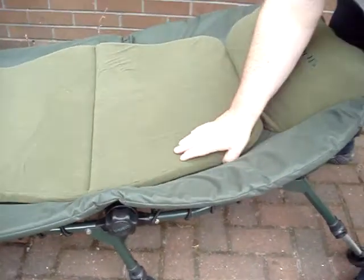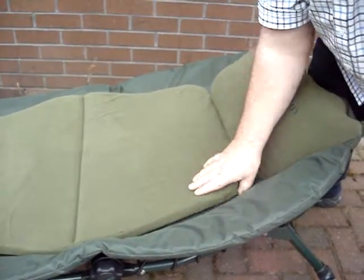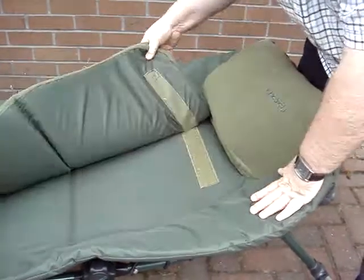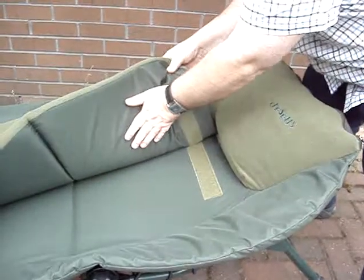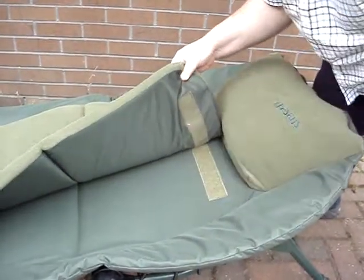The other lovely feature of this is this lovely, thick, luscious mattress. That's lovely to lay on. You can remove it as well. The underside is not fleece material, so it sits lovely on the bed chair.